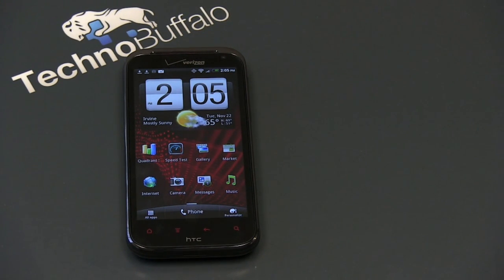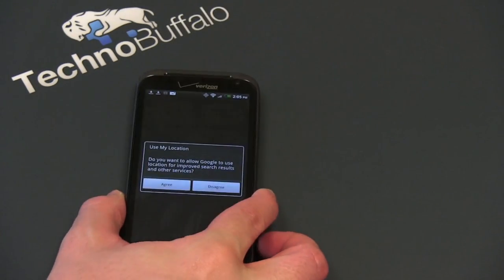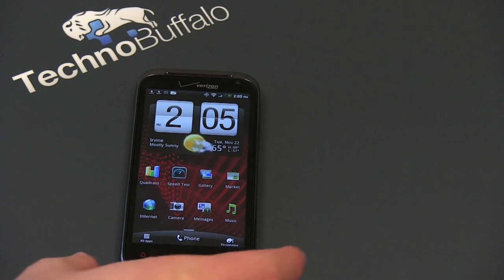It's running Android 2.3.4 with HTC Sense 3.5 sitting on top. From a dimension standpoint, it's 5.08 inches by 2.58 inches by a kind of chunky 0.54 inches. The display is where most of the action happens — it's a 4.3-inch S-LCD panel with a resolution of 1280 by 720. That's right, this is a 720p display, and that works out to 342 PPI, which is absolutely insane.